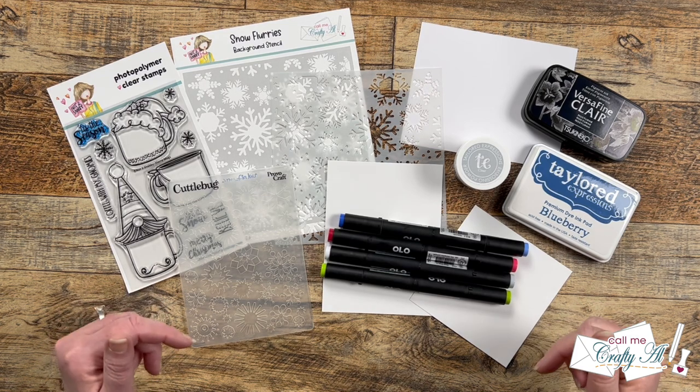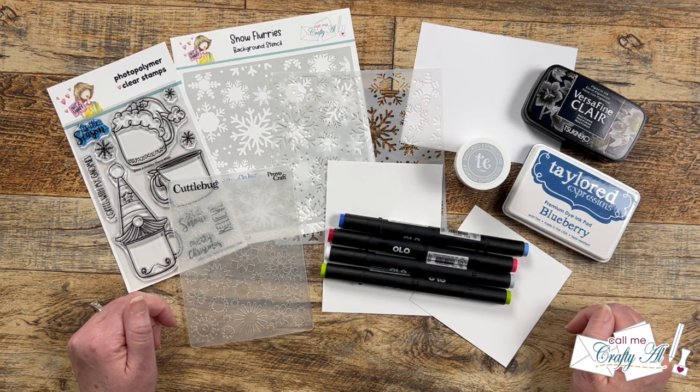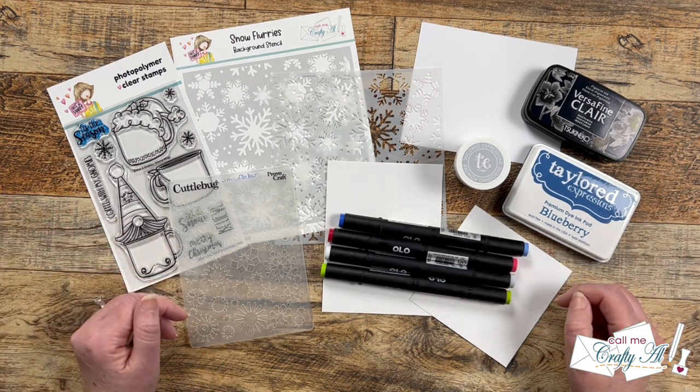Hello crafty friends! My name is Alisha, but you can call me Crafty Al, and it is time for the monthly Oh So Inspired collaboration. I hope you'll stick around, see who inspired us this month, see what I'm going to create, and find out how you can hop along to all of the other talented artists who are joining me.